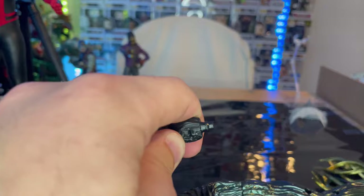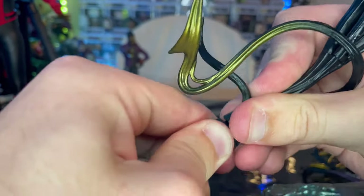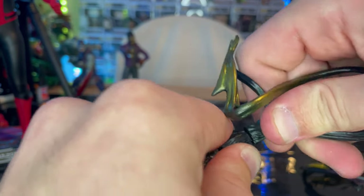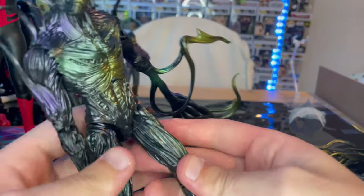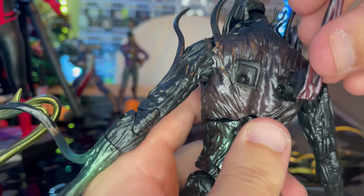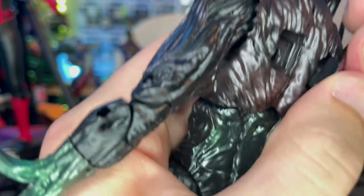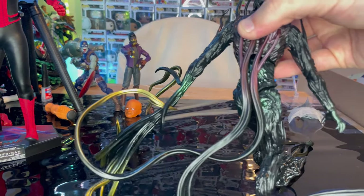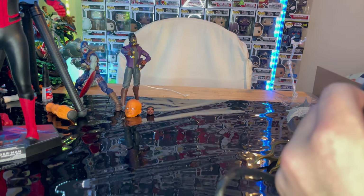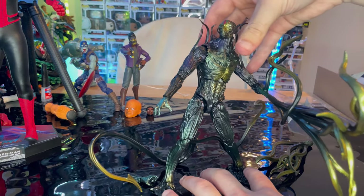To get that liquidy-looking arm effect, you pop the whole forearm off, grab one of those pieces, and plug it in. Then do the same thing with the other one. For the back pieces, one has a circle port and you just plug it in, and the other one goes in similarly. Here's the complete look with all those pieces on.